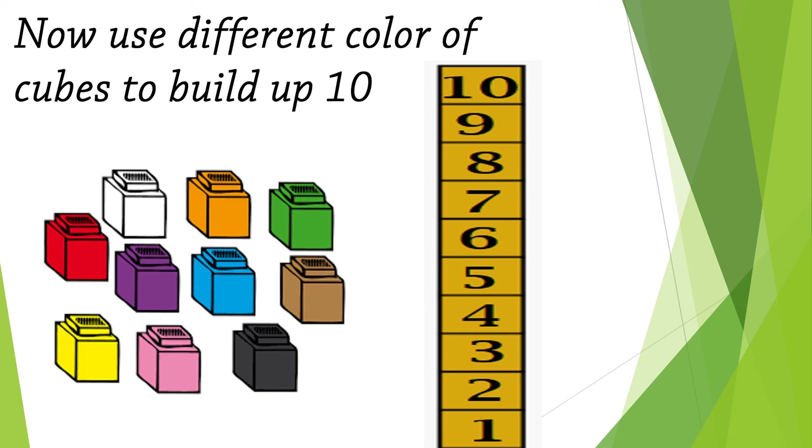Now use different colors of cubes to build up 10. I did mine with orange cubes. Start with me: one, two, three, four, five, six, seven, eight, nine, ten! Do it by yourself. See you later — bye-bye!